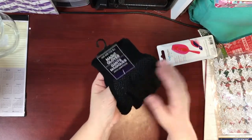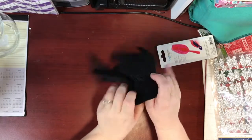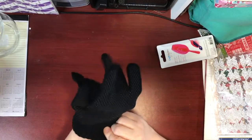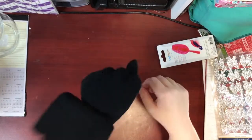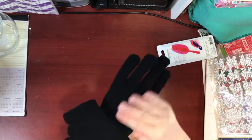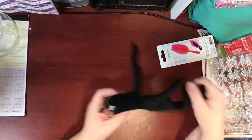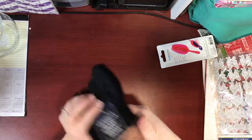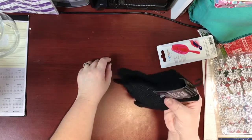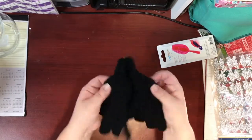I picked up two pairs of these magic gloves to keep in the car. That way, if one of us gets in the car and has forgotten their gloves, these are great backup gloves. They have grippies on them so you can hold the steering wheel much better than just woolly ones. It can be really cold and it's nice to not freeze our fingers while driving. I get these every year and do end up losing one or two by end of season.